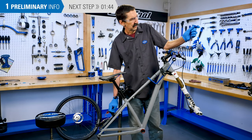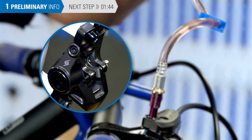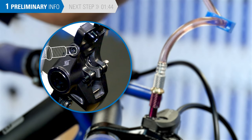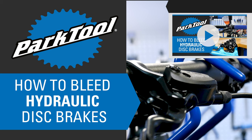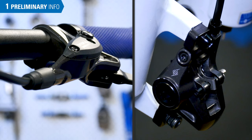This video will review the bleeding procedure for Clark's brakes using mineral oil. Originate hydraulic brakes also share the same procedures and are covered here as well. For other brake brands, see our video playlist here. This video will use the CLOUT1 and Originate brake as our example.